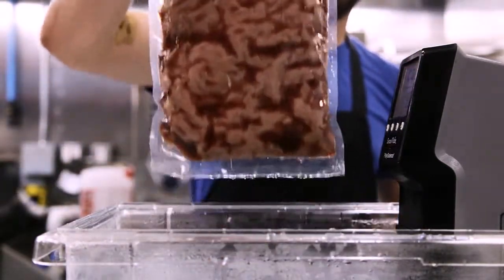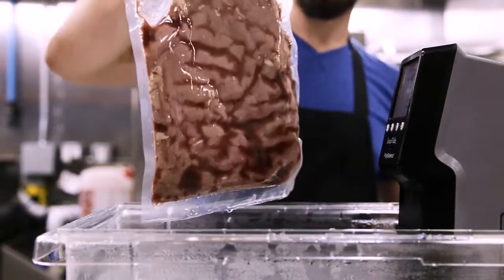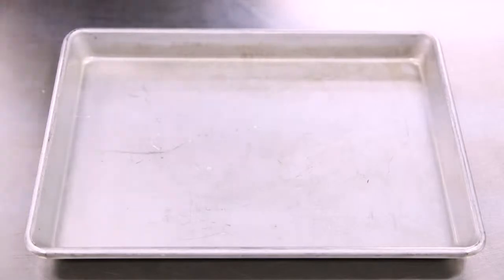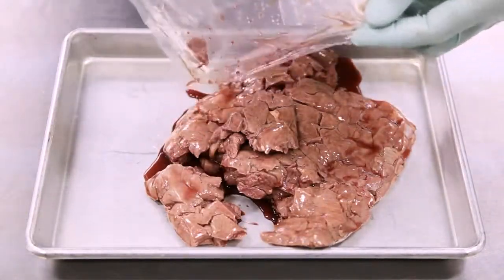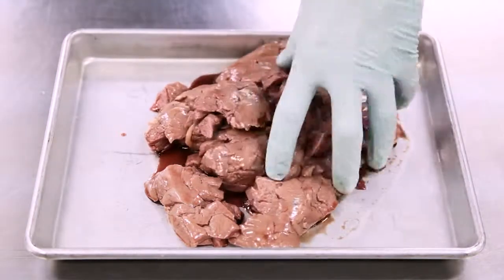This is the finished one. You can see it's shrunk just a small amount and all the jus is at the surface. It looks a little brown, but that's going to bloom later on and turn nice and bright. This is where you're going to be blooming it — letting the myoglobin react with oxygen. It's going to turn bright red; usually it takes a few minutes.